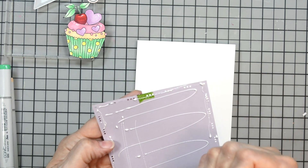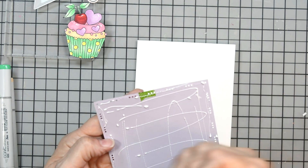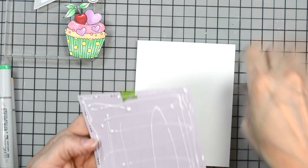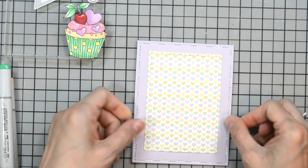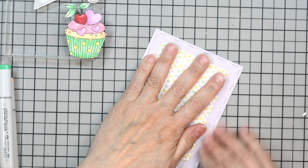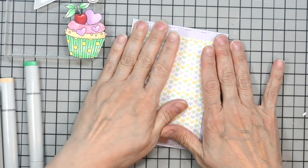I don't like when you make a card and the little edges pop off — it's a pet peeve of mine. So I'm going to go ahead and adhere these layers onto our card base. Once I have those on there, we'll adhere our cupcake, giving it a nice firm press.